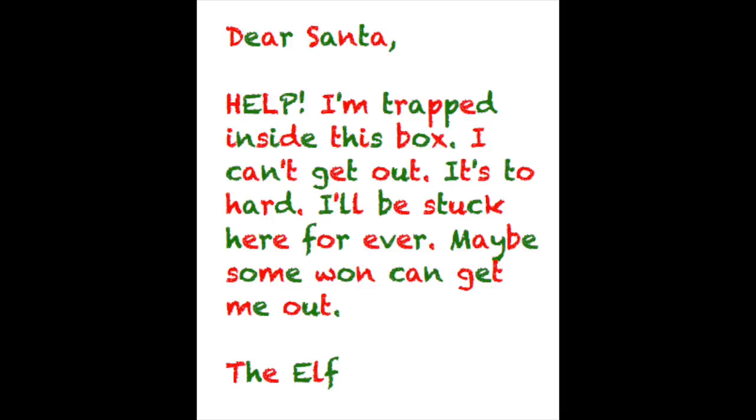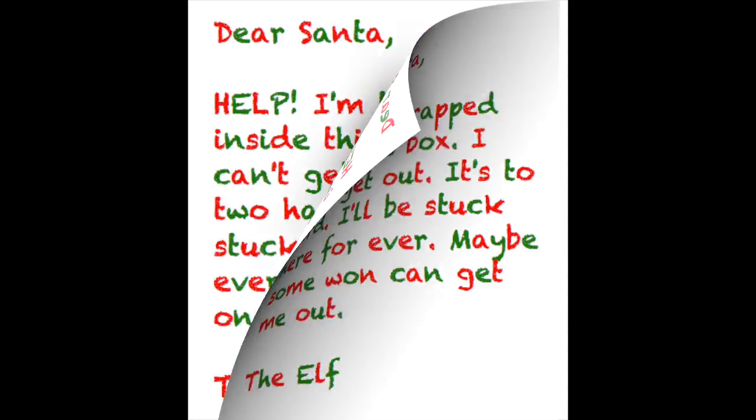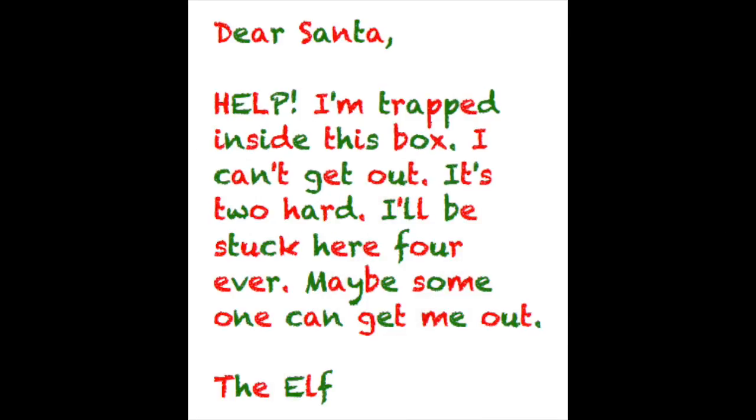The letter reads: Dear Santa, Help! I'm trapped inside this box. I can't get out. It's too hard. I'll be stuck here forever. Maybe someone can get me out. Be out. The grammatical mistakes are the code to the lock: 2, 4, and 1. To make the clue a little less challenging, use the second letter — you'll notice that the numbers are actually spelled out: 2 (T-W-O), 4 (F-O-U-R), and 1 (O-N-E). So again, the three-digit code is 2, 4, 1.